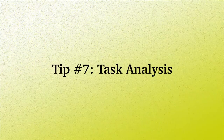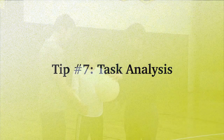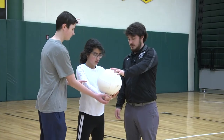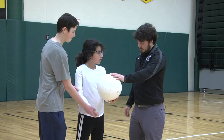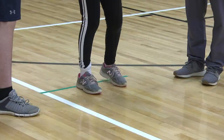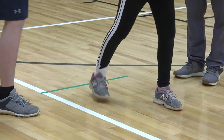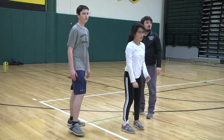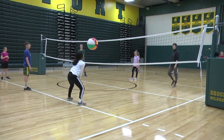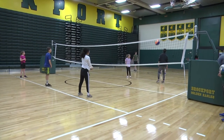Tip number seven: task analysis. Task analysis is when the skill is broken down into component parts. Always accompany each step with clear and concise verbal instructions. For example, spiking a ball — the skill requires multiple steps. After several practices, have the student repeat the drill at game speed.